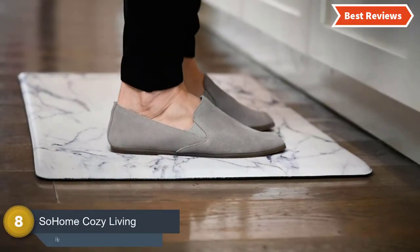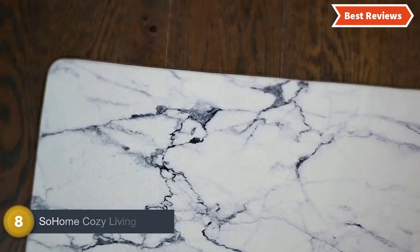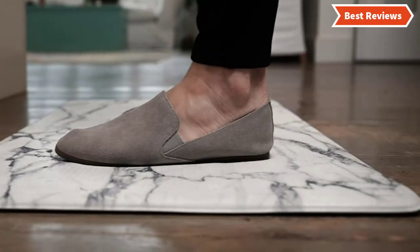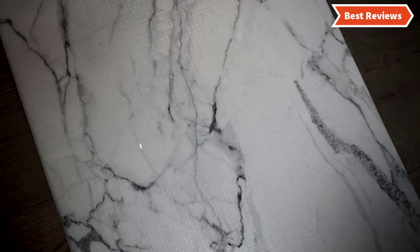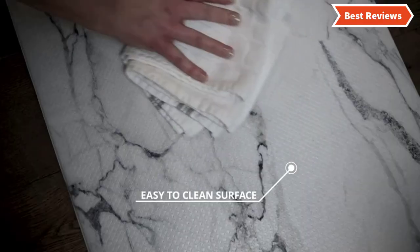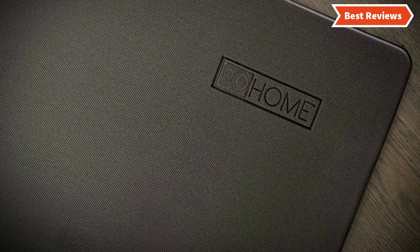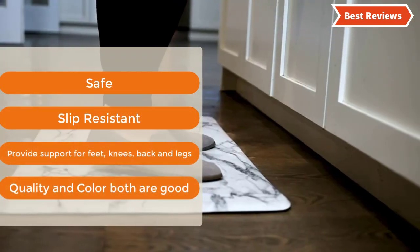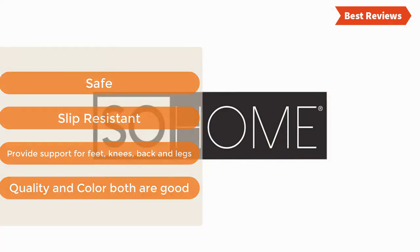Starting our list at number 8, the SoHome Cozy Living Anti-Fatigue mat. With a lot of useful features, SoHome Kitchen Mat ensures the performance you are looking for. Helpful for health with anti-fatigue memory foam that relieves pain and joint pressure. Made with a decorative and stylish design, it is oil, water, and stain resistant and looks nice for a long time. It is very easy to clean as well. The most important features are: safe, slip resistant, provides support for feet, knees, back and legs, and both quality and color are good.